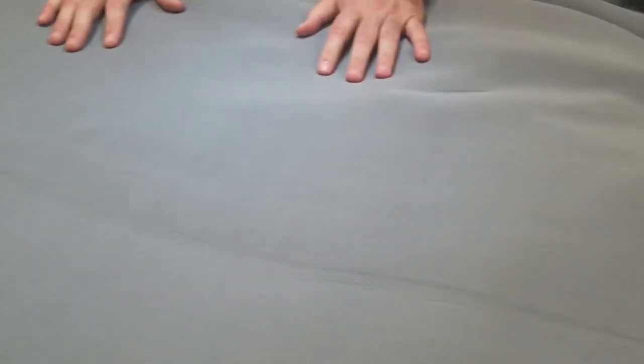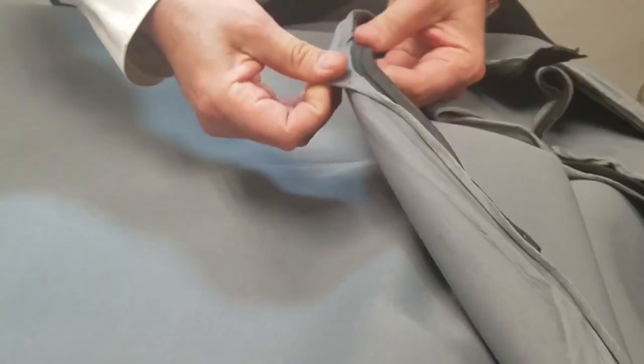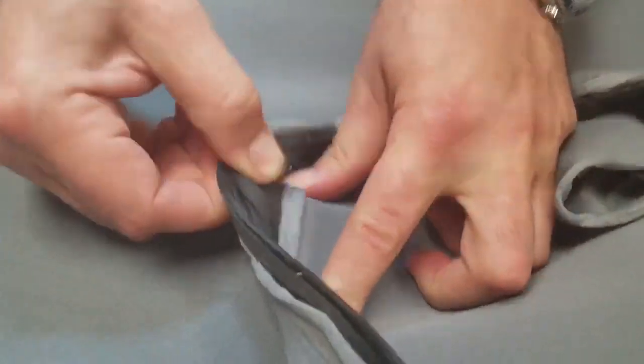We sell them by yards at goldstartool.com. If you go in there, one of the options on the top left-hand side is the scuba or neoprene. It's rubber inside — see these corners, they're so thick. 2.5 millimeter, really heavy-duty stuff. So gray and black.